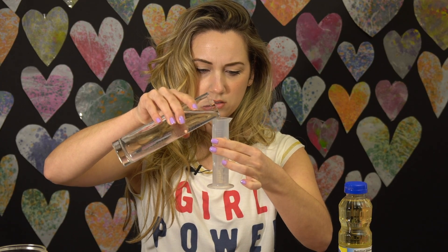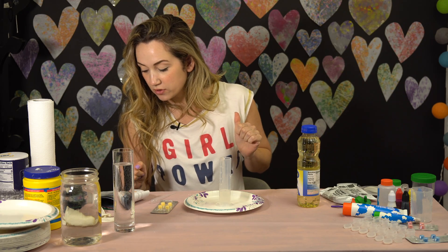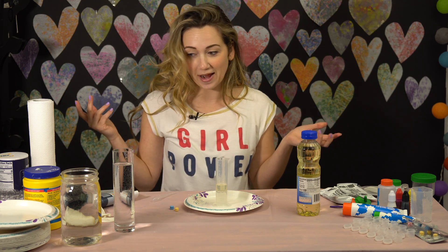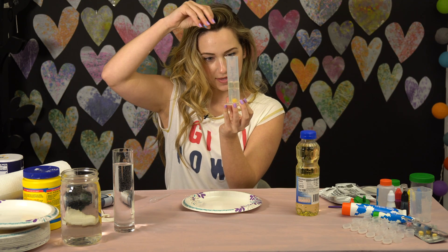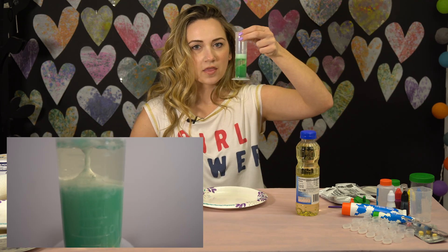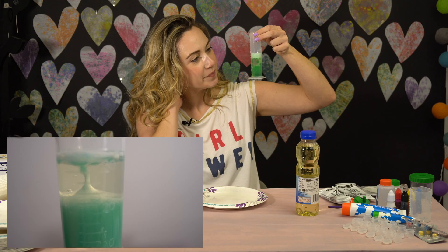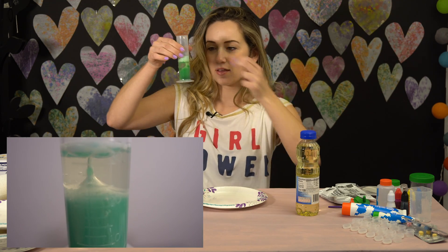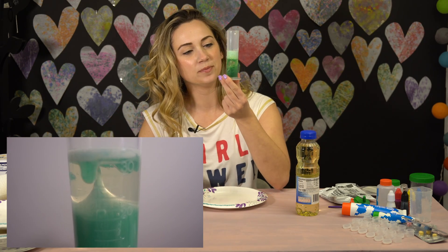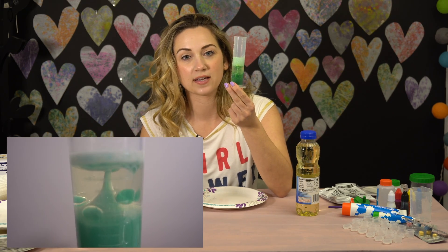Pour water into the cylinder up to the 20 mark. Then pour oil to the 30 ml mark. Now all you do is add these fizzy tabs and see what happens. There's like a mini tornado happening in here, and the bubbles are indeed dancing. I would say that's pretty cool. That took all of like 60 seconds to do.